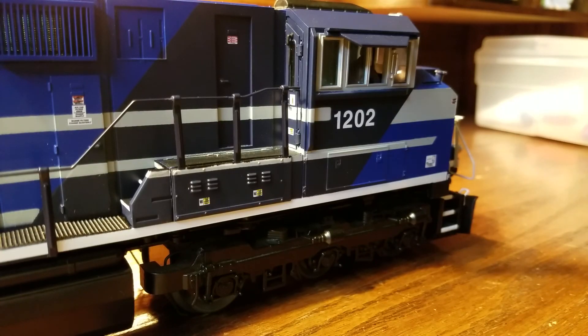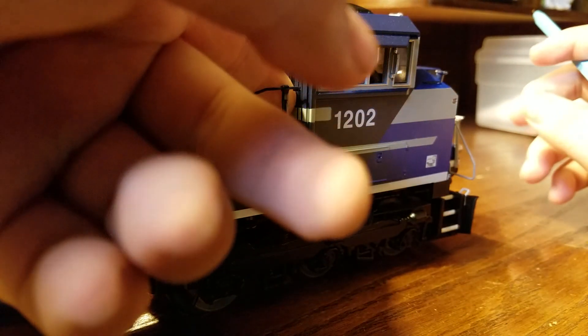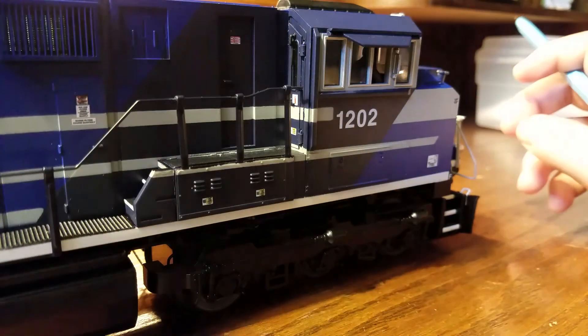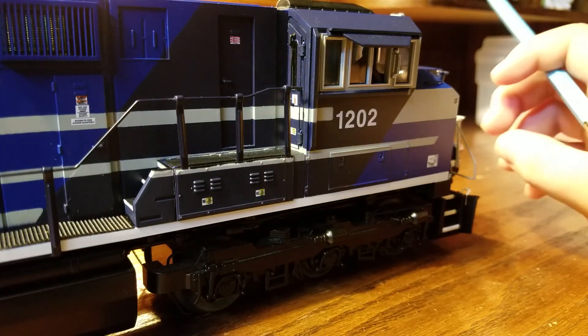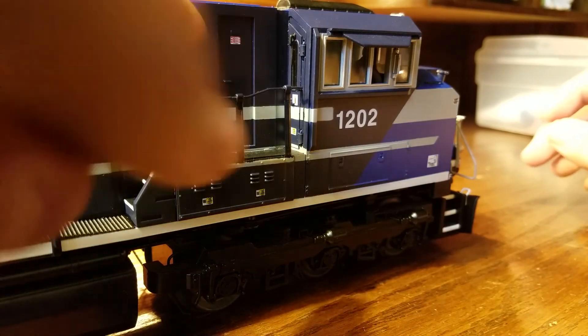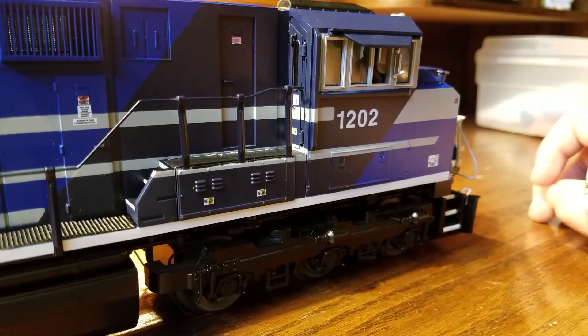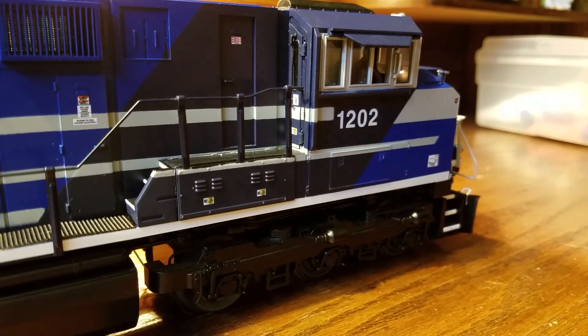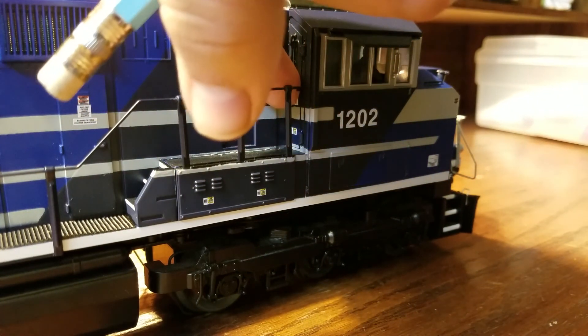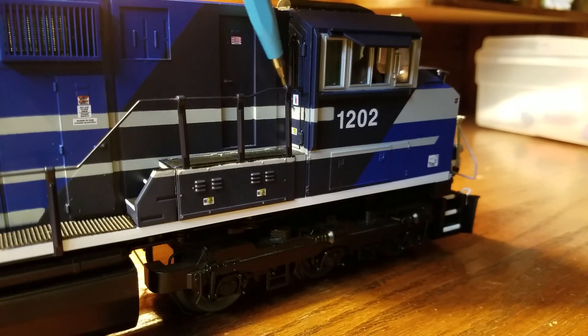Behind the cab there's another opening door. I've never actually opened this one before, but the hinges look like they can open. It's hard to get to because it's in a corner and the door handle is right in the corner, so I can't really open it.